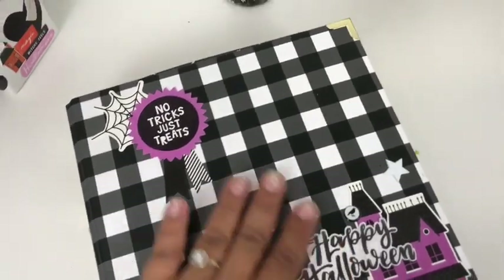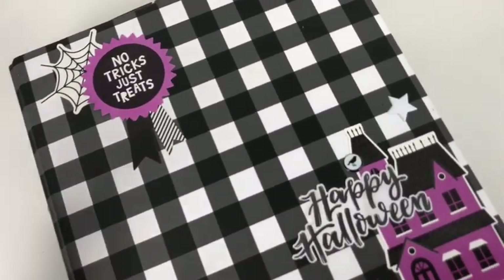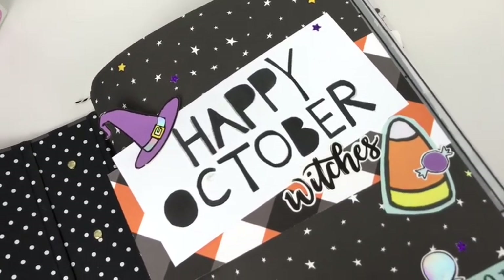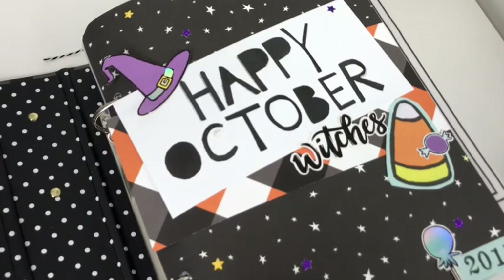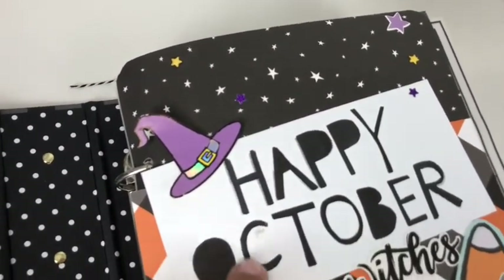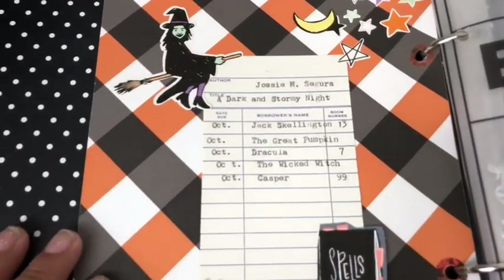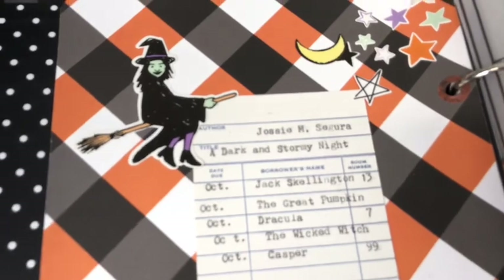Again I just added stickers here to the front of the album. I believe it's Simple Stories — I can't recall. Here's my opening page: it's simple, it's got the year and some stickers. I did some stamping and just did 'Happy October Witches.' Then here I have another opening page — the back side, page two — with some more stamping.